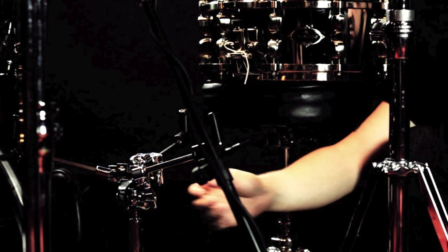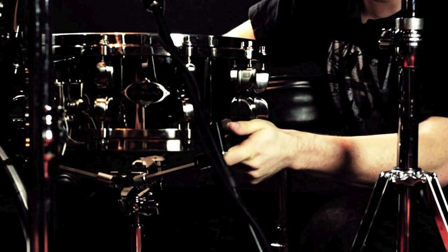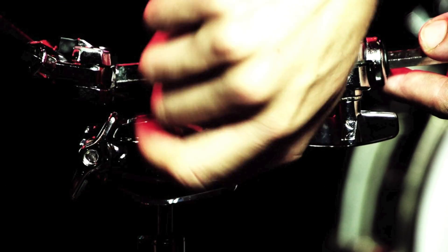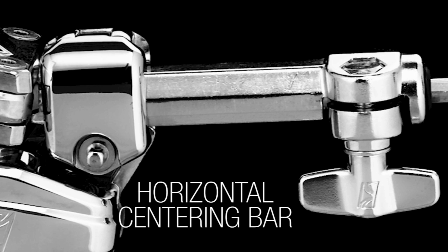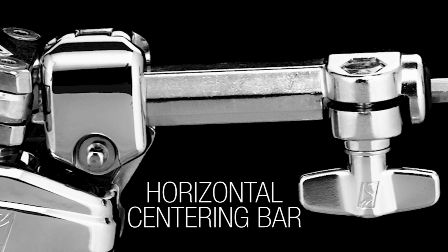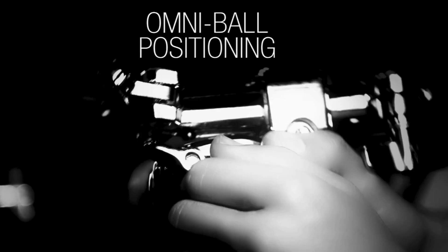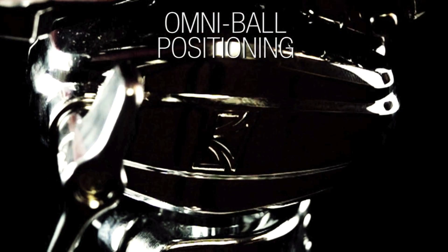Seems like a really simple thing, but unfortunately a lot of hardware does not have this feature. You can also adjust the positioning with this extra bar, which essentially allows no matter what drum you have to be more centered over the main post, giving you more stability. It also has an Omniball for optimum positioning and angling — it's a very sturdy, heavy-duty stand.